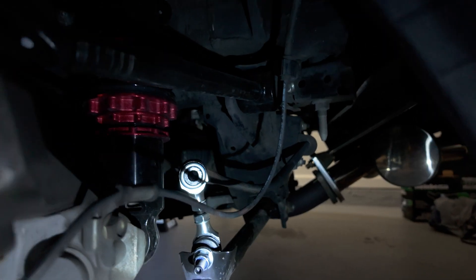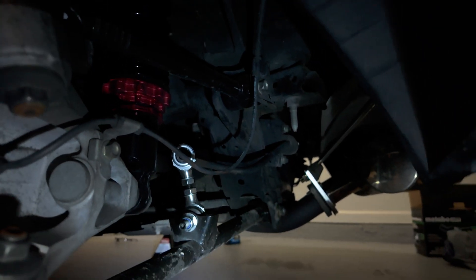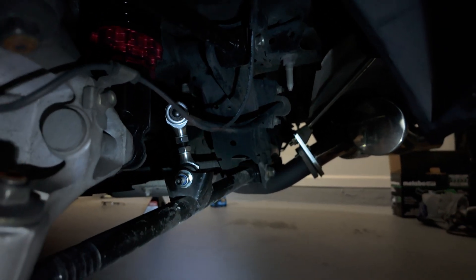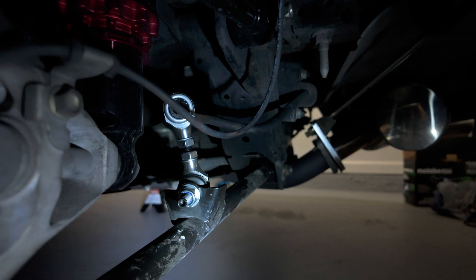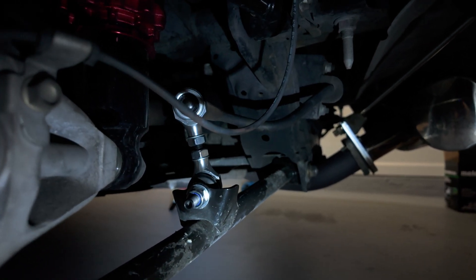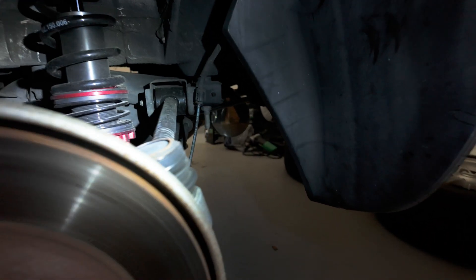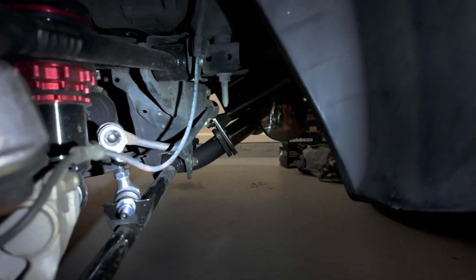So here we are — the rears are done. You can see it right there. It is just ever so slightly shorter than the factory one was. They actually don't go much shorter than the factory ones because the factory ones are very short to begin with. It's a little bit less critical back here though, because there's no brake line to worry about — that's on the front side. So we don't have to worry about it getting entangled with that, and that was definitely a much easier install than the front ones were.